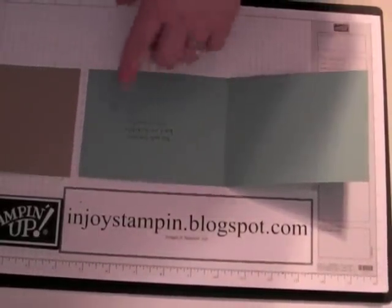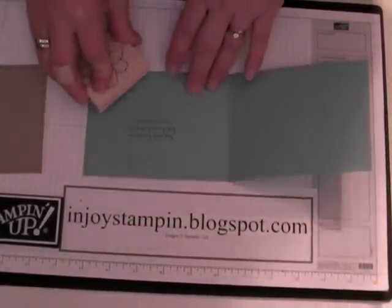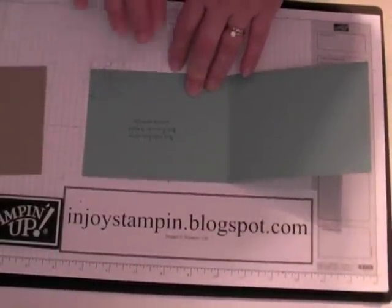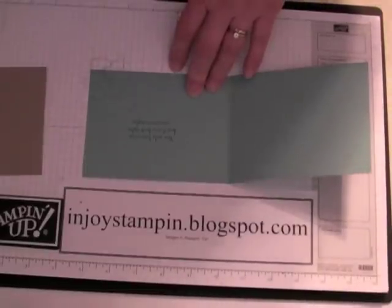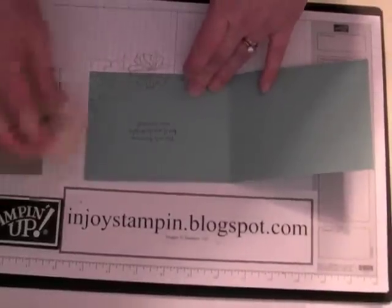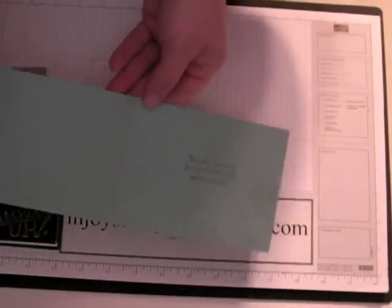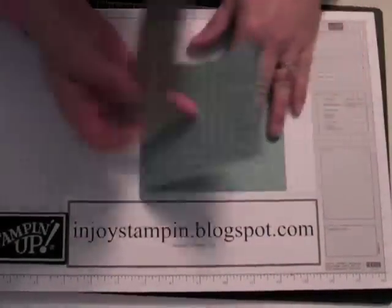I'm going to do a little stamping here as well. We're going to stamp off — I'm just doing that in a corner, stamping off onto a scrap piece of cardstock just to get that first little bit of ink off. This is also from the Fifth Avenue Floral. I forgot to stamp that one off. Okay, so it's going to look like that.